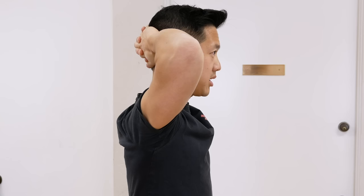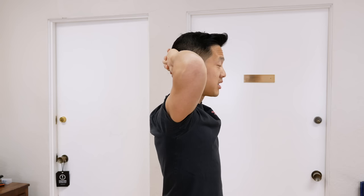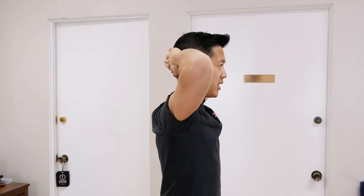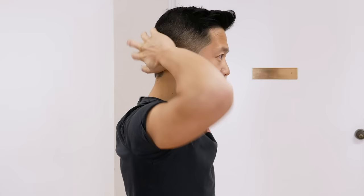I've got my hands locked behind my head, and then I'm just going to pull back into my hands. My hands provide a resistance point, so I'm not allowing my head and neck to move. I'm contracting the muscles around my neck, but not actually moving anywhere. Then I can relax it.